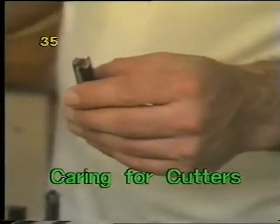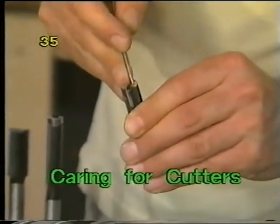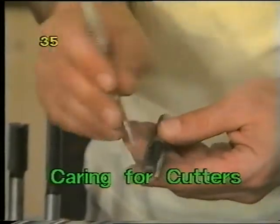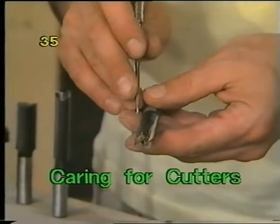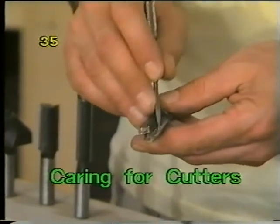Preferably make up a little stand with a few holes in it that you can plug your router bits into so they won't be touching each other. Keep them clean — a gummed-up cutter full of resin and burnt wood won't cut properly. You can wash the faces of the cutting flutes with mineral turpentine and with steel wool on the end of a pointer to clean them up.